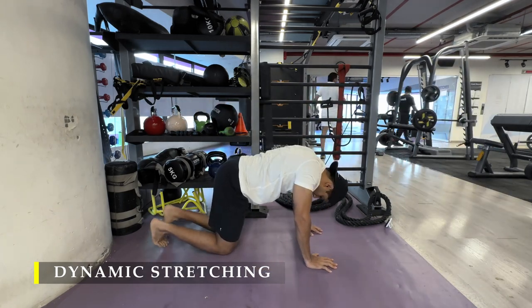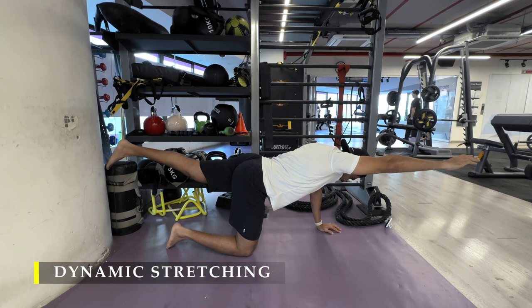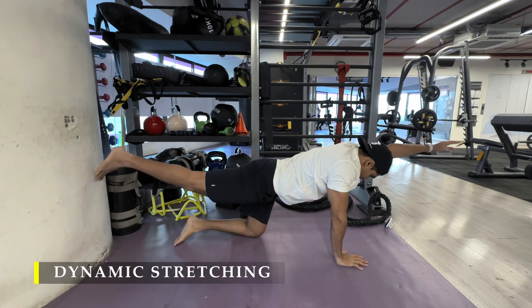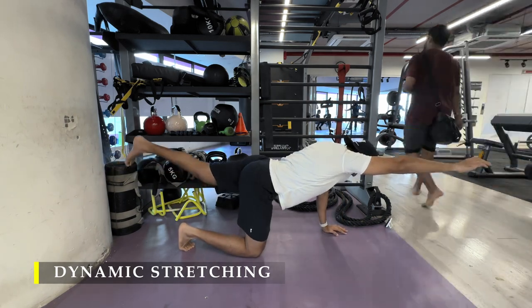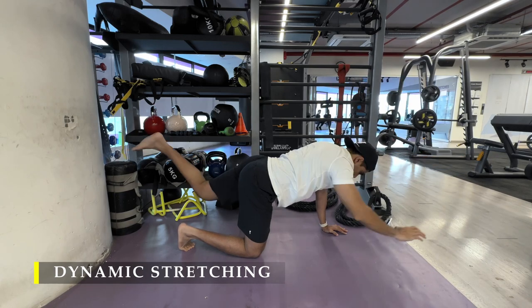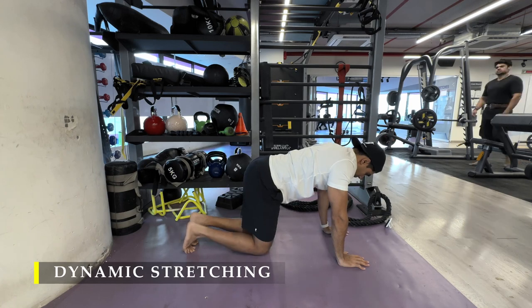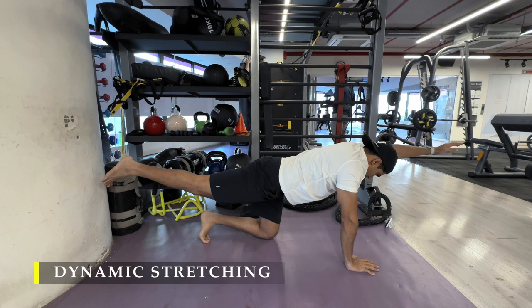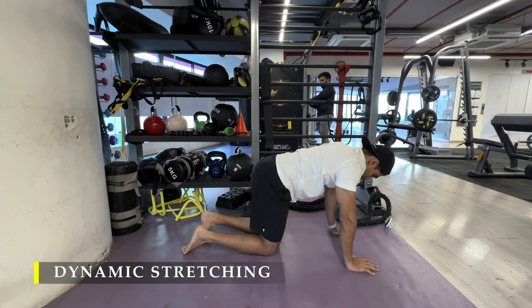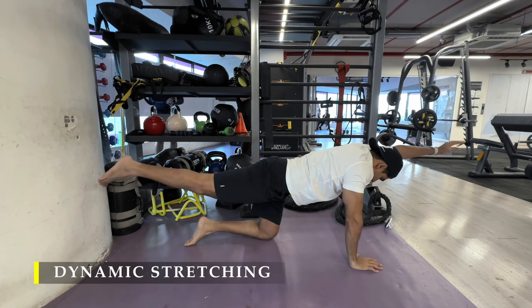The last addition to the warm-up is the bird dog pose, making sure I build on my core strength and stability. It's a simple and easy exercise — raising one arm and one leg at a time, holding for five to ten seconds. Initially you might not be able to balance yourself quite nicely, so that's fine — keep working on it.